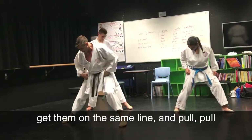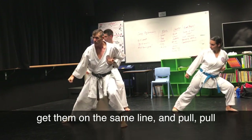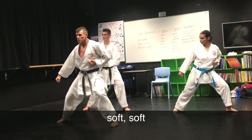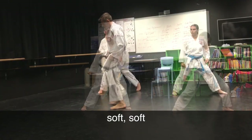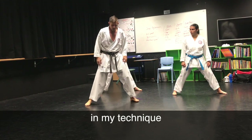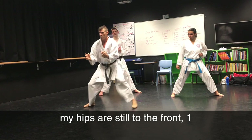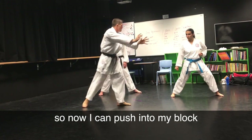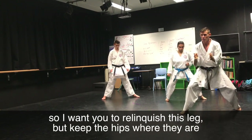Get them on the same line — pull, pull. And just soft, soft, soft. So if I step and move my hips, now there's no hip in my technique. My hips are still to the front. So now I can push into my block. I want you to relinquish this leg but keep the hips where they are.